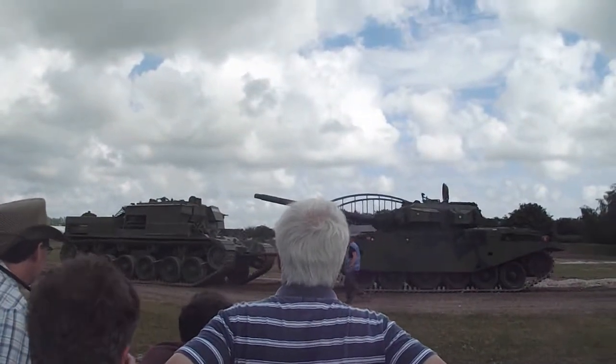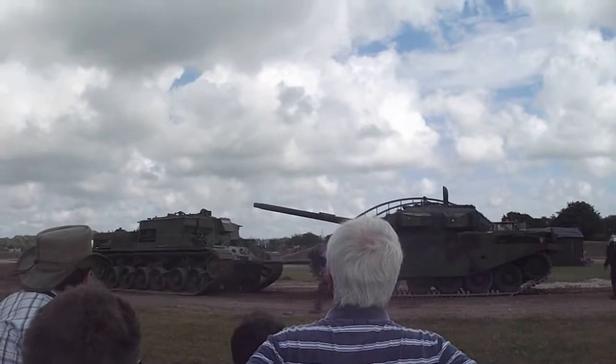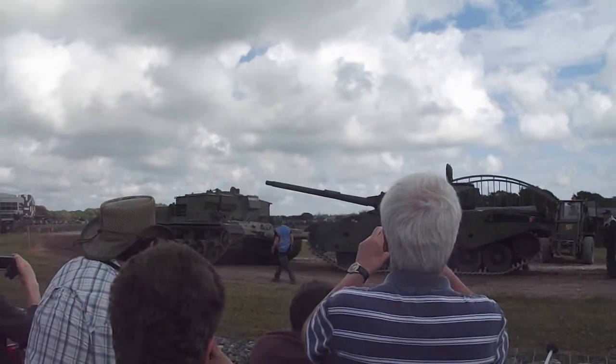The Swedish tank is actually a Centurion but heavily remodelled. New engine, new transmission, new suspension — all the things that make the tank go have been improved to update it.